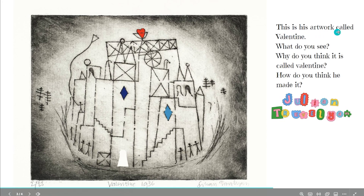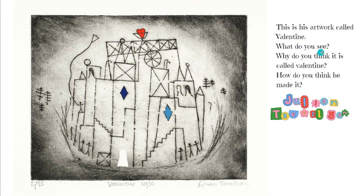This is his artwork called Valentine. What do you see? Why do you think it is called Valentine? How do you think he made it?